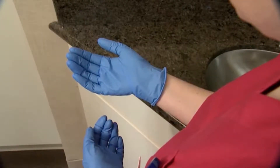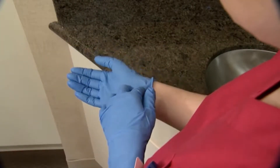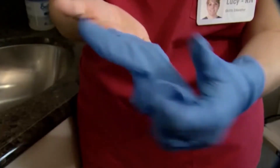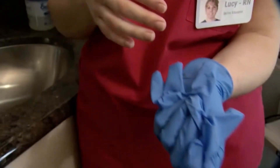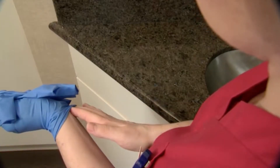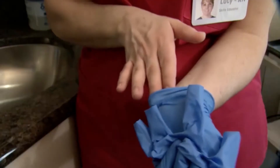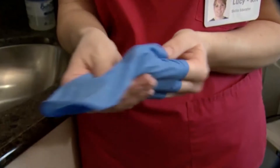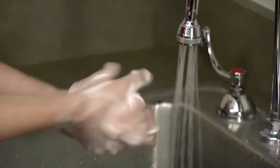To remove the gloves, protect the skin by grasping the glove at the cuff and remove the glove by rolling it inside out. Place the rolled glove in the palm of the gloved hand and remove the second glove by grasping the glove on the inside of the cuff and pulling it inside out. Dispose of the gloves and wash hands.